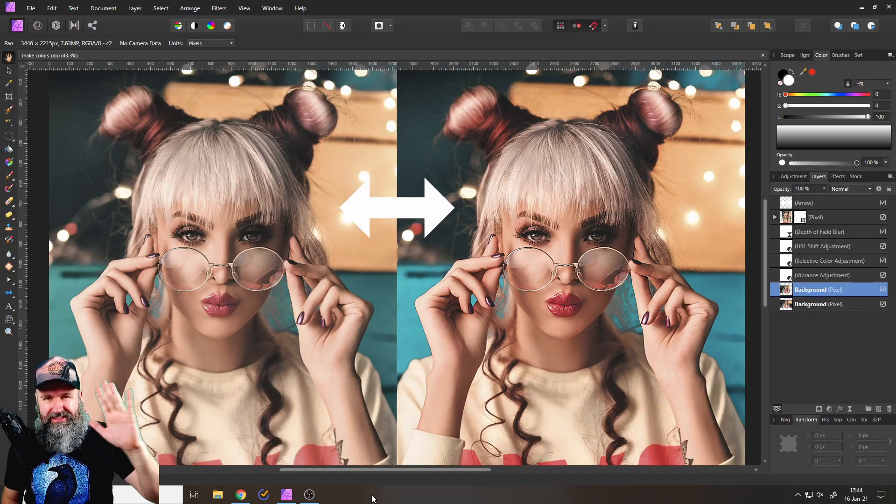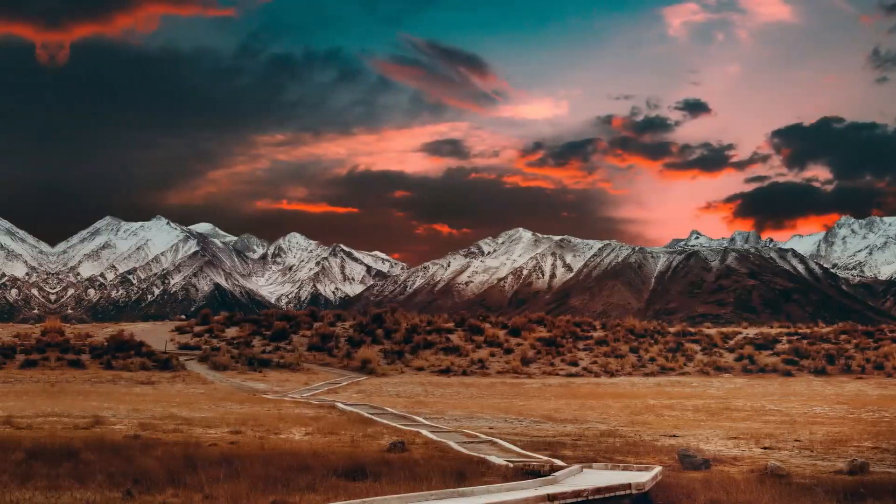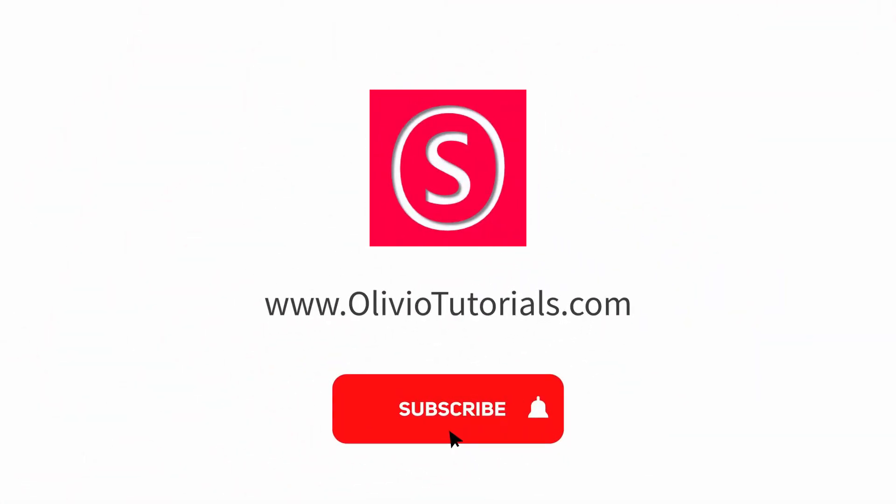Hello my friends, how are you doing? Today I'm going to show you how to make colors pop so your photos look amazing. My name is Olivio, I'm a professional designer sharing the best industry secrets with you.